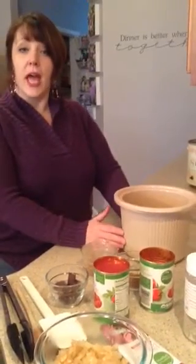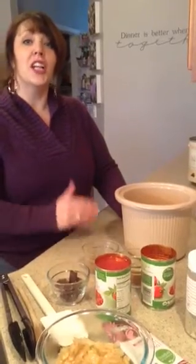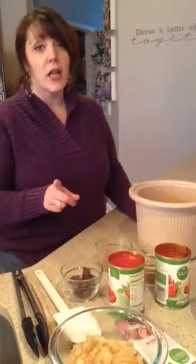I'm going to be doing another crock-pot meal for you today. Here's the name of it, so don't diss it until you try it. It's going to be awesome. It's chocolate chicken mole. I think you're going to really like it. My kids have turned their nose up on it, but I know they're going to love it.